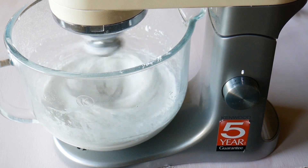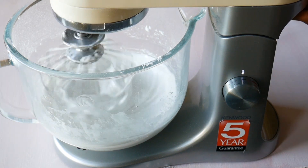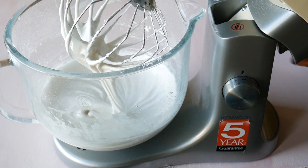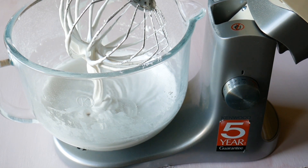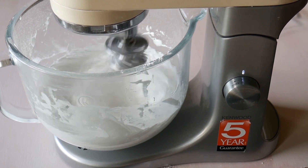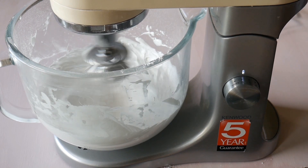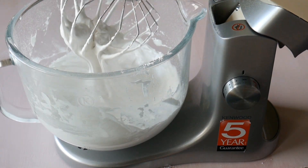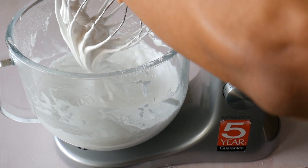This takes again a little bit longer than it would for a normal meringue — about double the amount of time. At about seven minutes mixing it's still a little bit runny. You don't want it to be runny at all, so keep mixing until you have a really thick glossy meringue. It takes about 15 minutes total, but you just gotta keep going. Eventually you'll end up with something like this — a nice stiff meringue.